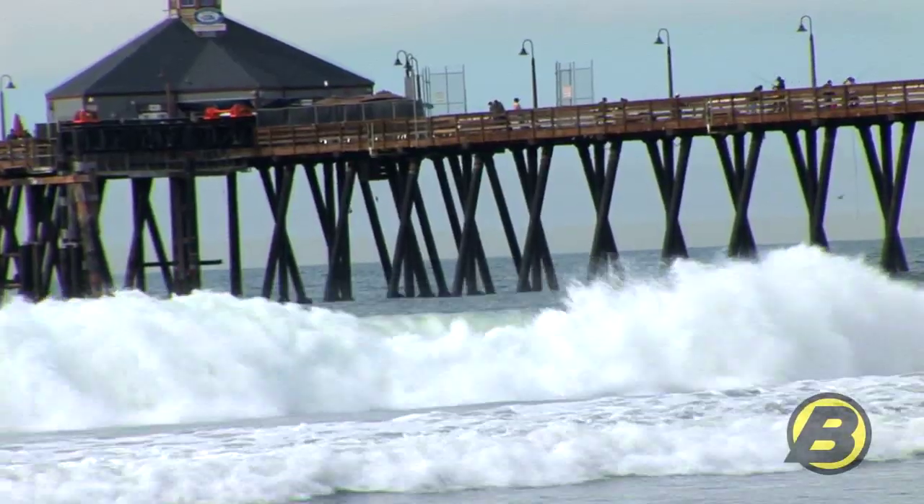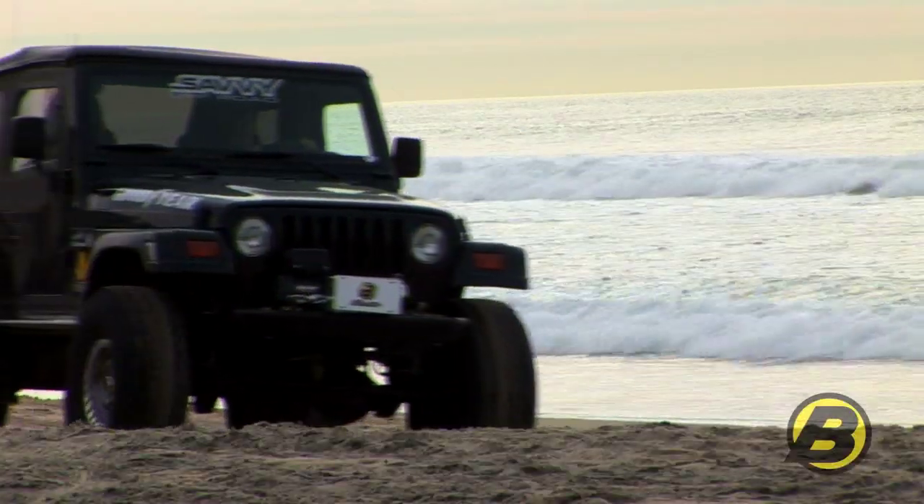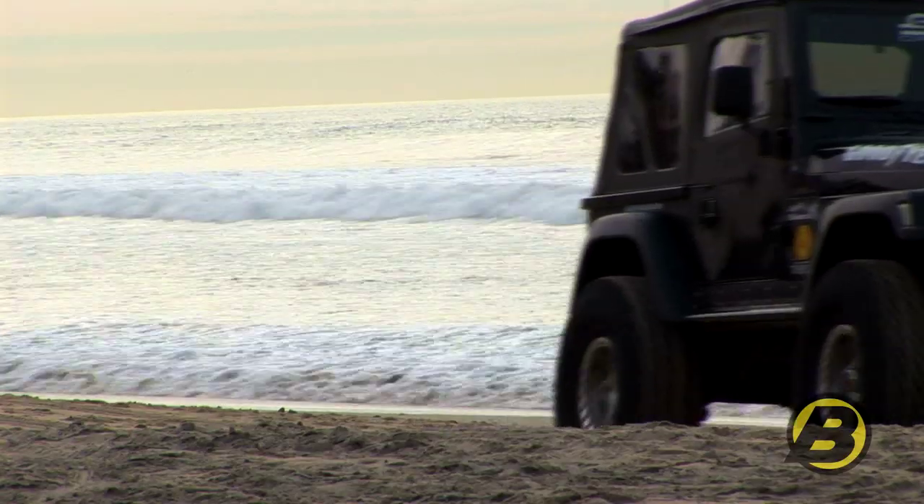This is the SuperTop NX. It's a brand new top from Bestop. It's a flagship top and it's one of the best soft tops you can buy from Bestop.